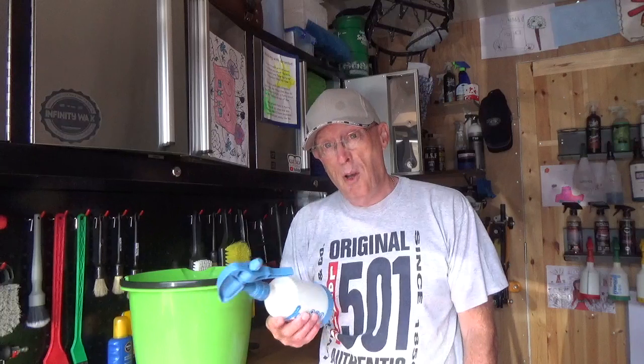If you find the water is drying on the car, then by using the spray just go over and keep it alive. Don't let it dry because you get water spots because of the hard water — unless you're using deionised water, but I'm not. I'm using it out of the tap.